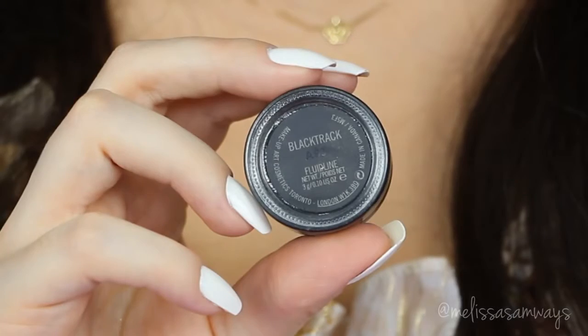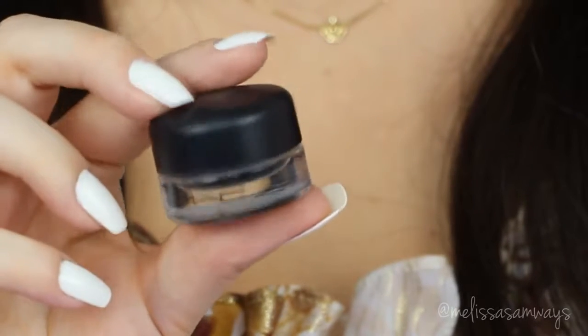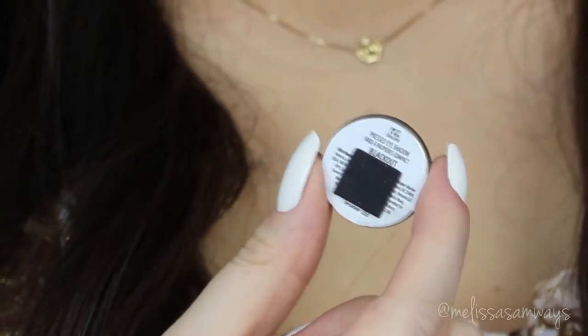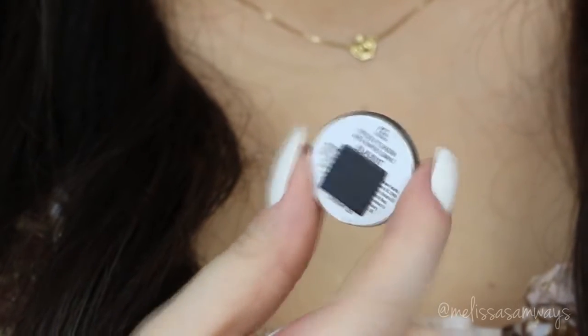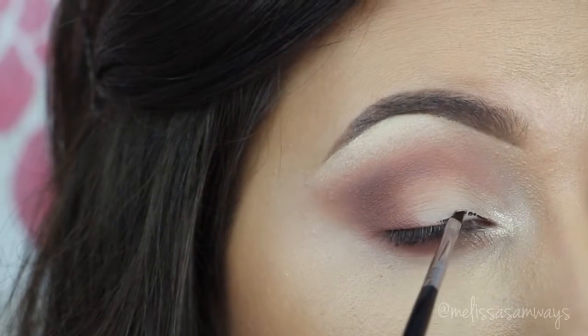I'm gonna line my eyes with one of my favorite black gel eyeliners. This is the Black Track by MAC. And in my lower lash line, I apply this eyeshadow by Motives Cosmetics — this is the color Blackout. It's also a black eyeshadow, just to connect a little bit with my eyeliner.